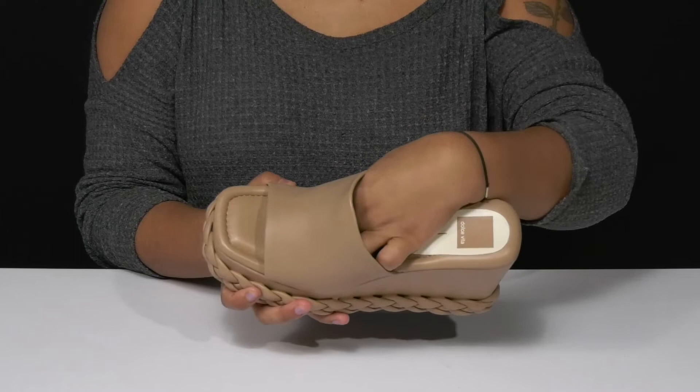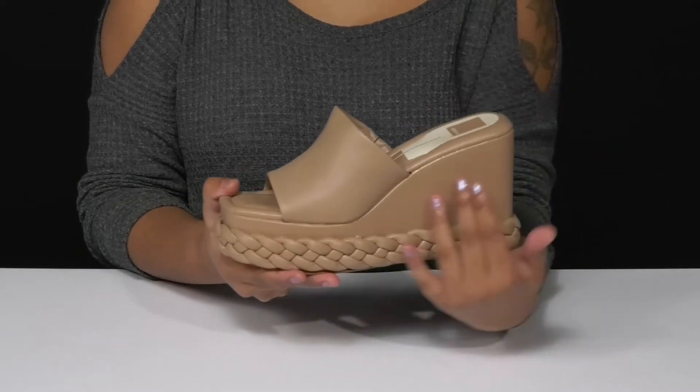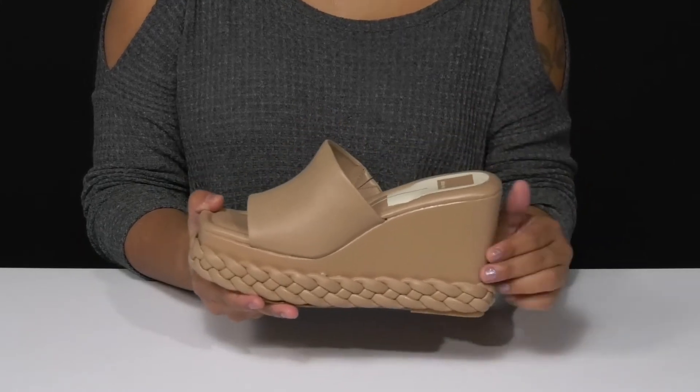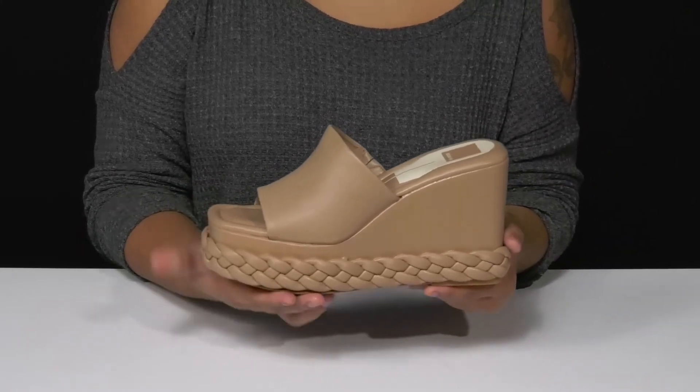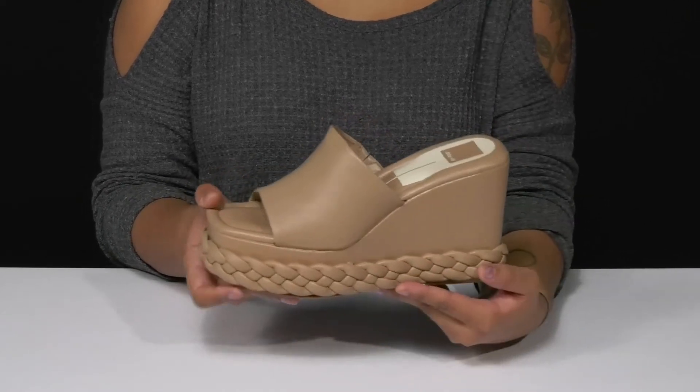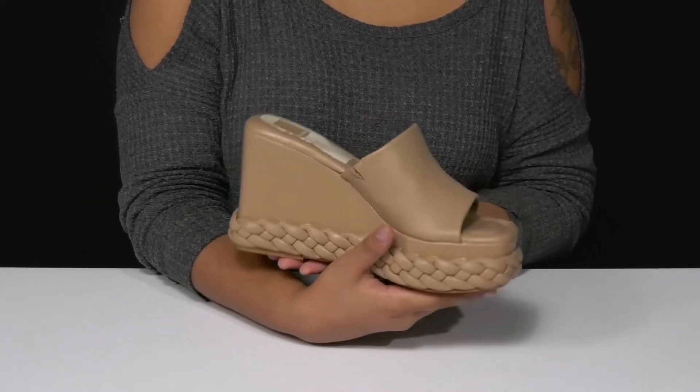Inside you'll find an insole that has a generous amount of cushioning to give you lots of all-day comfort, and you'll love this built-in wedge heel that'll give you a sky-high over 4-inch boost of height and style. You'll also have a platform to keep you sturdy and a beautiful braided design on the midsole giving you some extra flair.